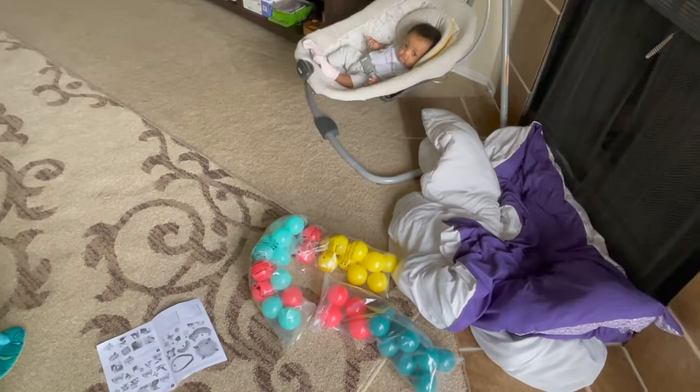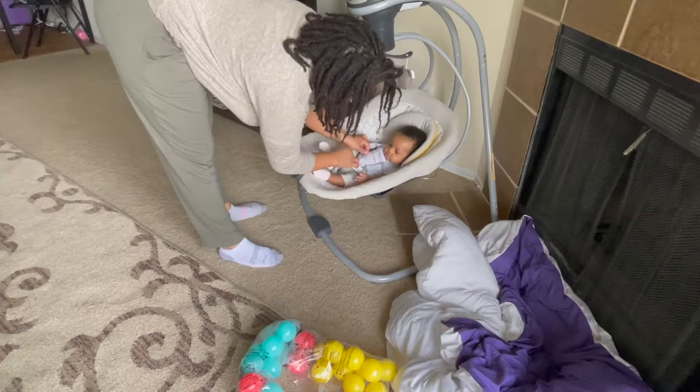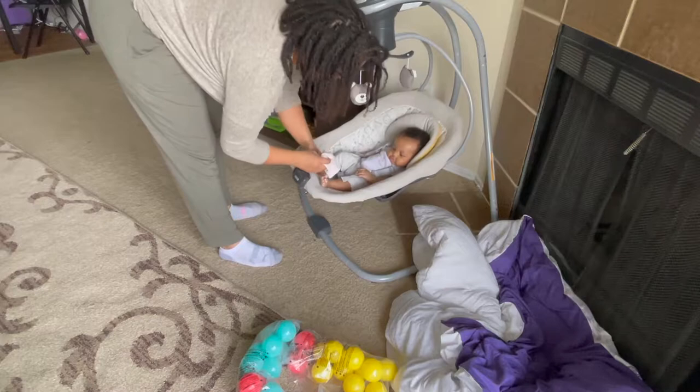Let me get Naomi out of the swing and see how she likes it. Are you okay, boo boo? She's been so good in this swing. You ready? You ready to play, play, play? Oh yeah! Your little sockies are coming off. Oh no, that's okay — you don't need your little sockies right now, it's kind of warm today.